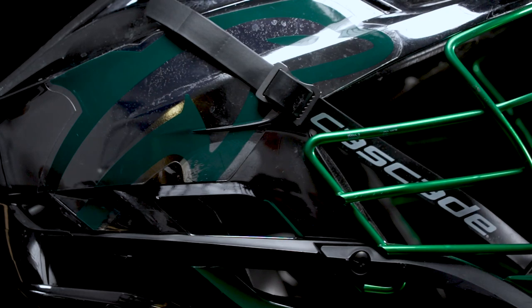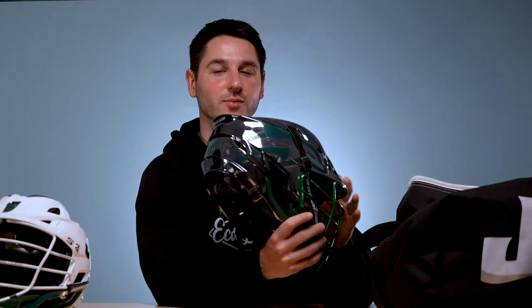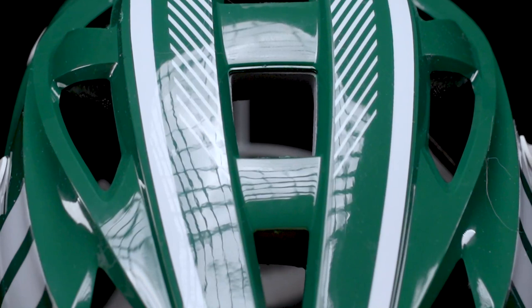Next up, they've got the Cascade S in Platinum. I think this is going to be my favorite one, and it's really set off by the chrome green face mask. Again, with the green chin and big dolphin logo on the side. I like how they keep it really simple with the decals — that's the Platinum option. And then finally, three helmets for Jacksonville: full green, very similar decals to the white, just switching the whole helmet to green. And then on the back, instead of Jacksonville, a little change-up — says Dolphins.